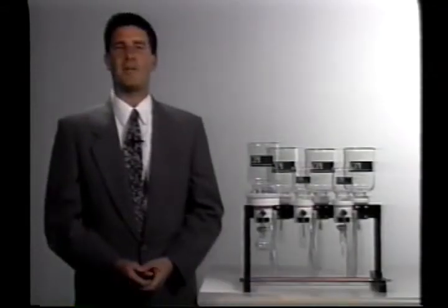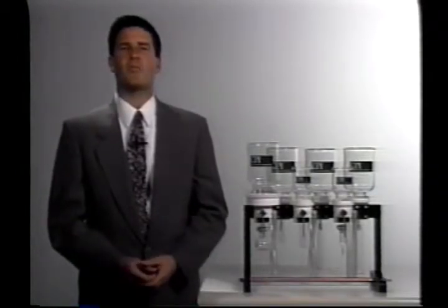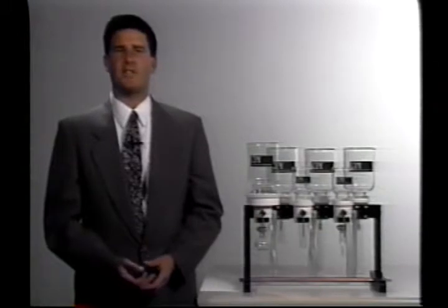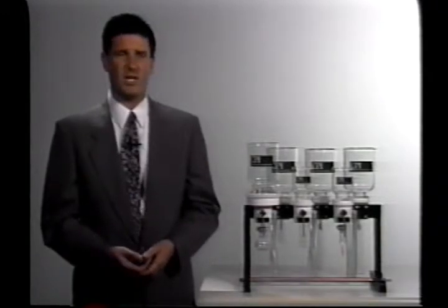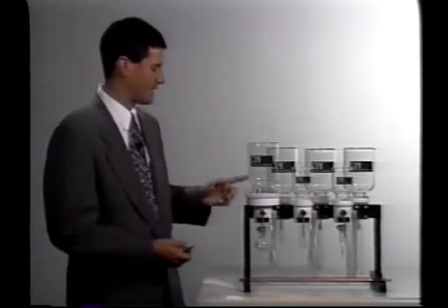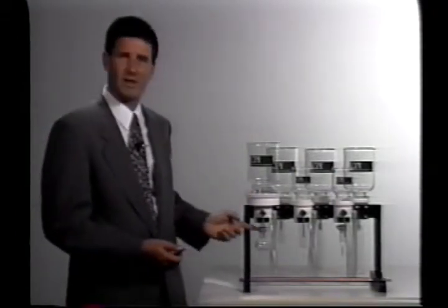One goal that CPI had in mind while designing and producing this manifold was to come up with a product that would be very flexible in your laboratory. We were able to achieve this by producing a manifold that gives you very many options as far as the number of stations you choose to use, the size of sample reservoirs you choose to use, the size of the extraction stations themselves, and also the type and size of collection vessels.